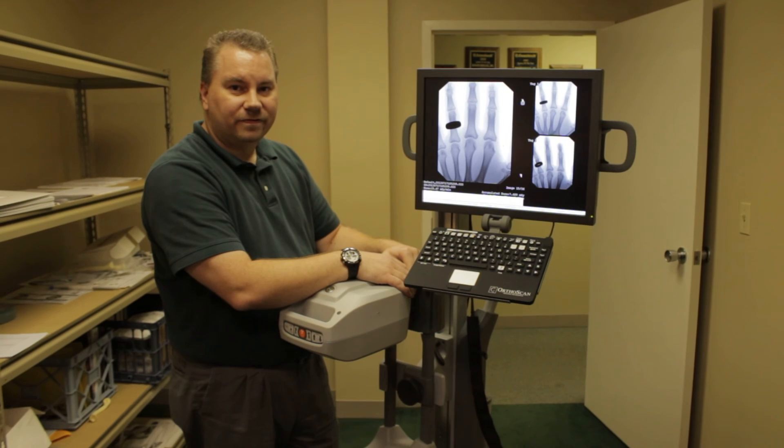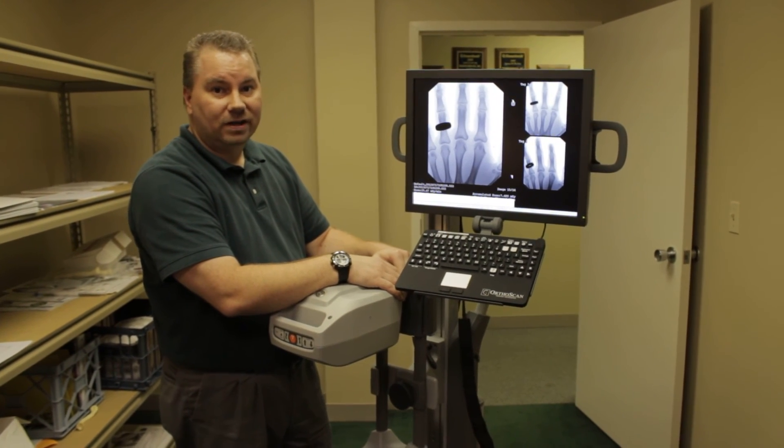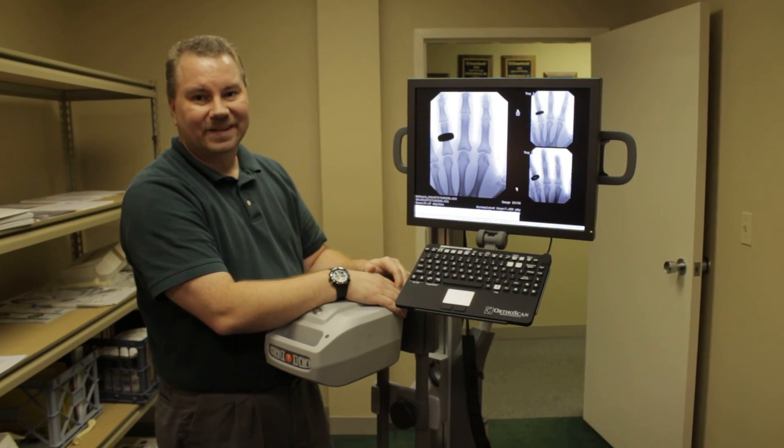Please feel free to give us a call at Mosher Medical or visit us on our website at MosherMedical.com. Thanks.